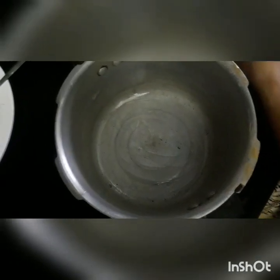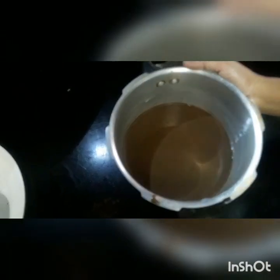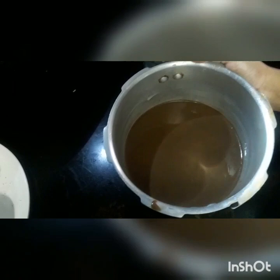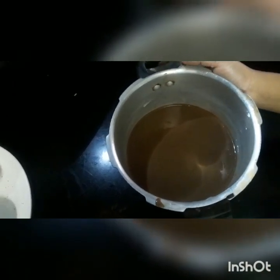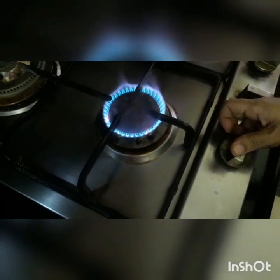I am going to use the cake mix. Then we will cook it. We will close the dough.